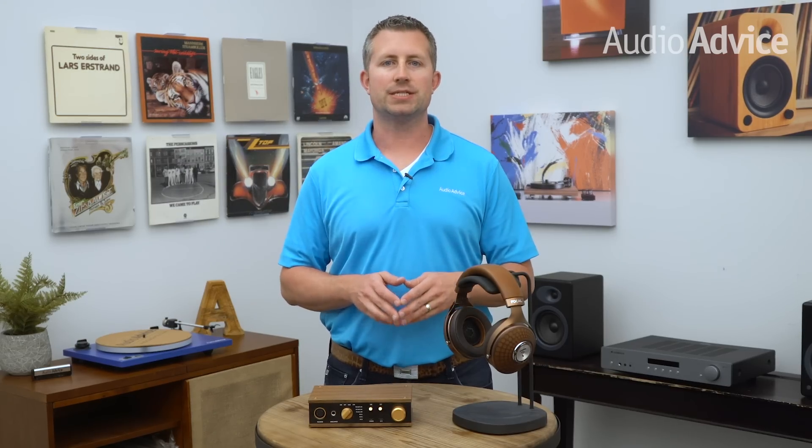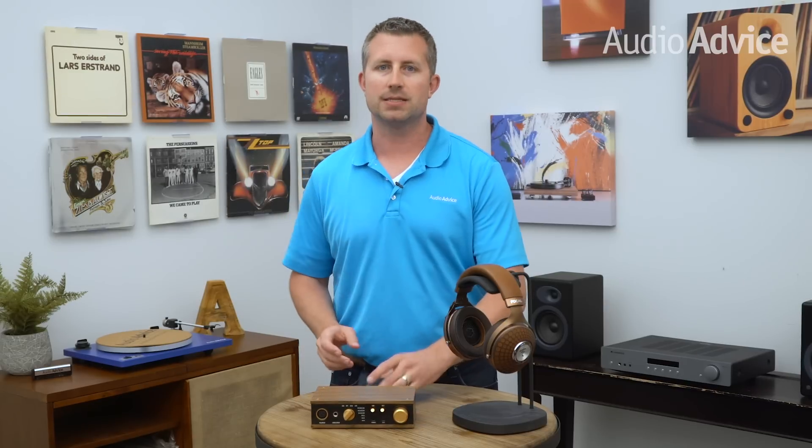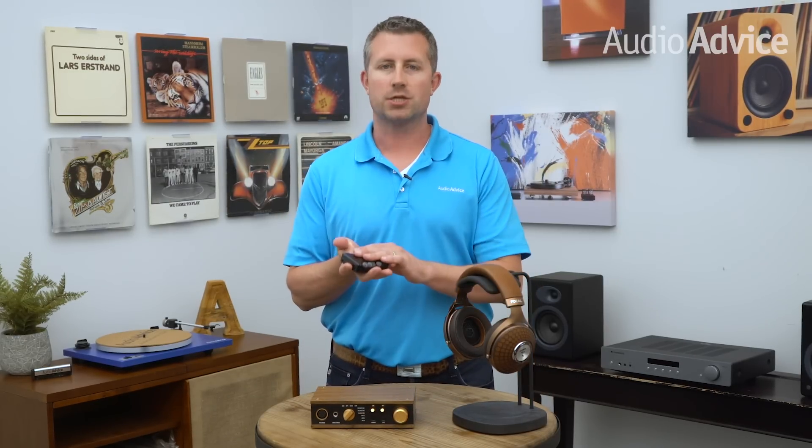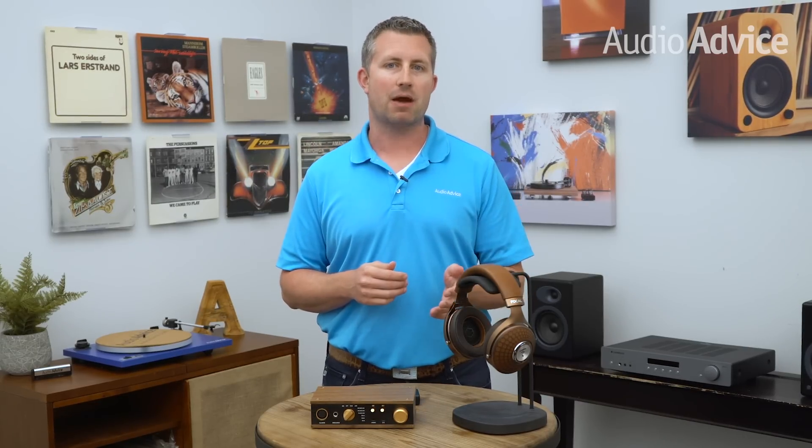Now that you understand a few situations where you'd need a headphone amp, let's look at the various types available. Headphone amps can vary in size from a full-scale home audio component to a tiny piece that fits right in the palm of your hand, much like the Mojo. While some are battery powered, others need to be connected to AC power. You'll also find a variety of different signal types and inputs supported.